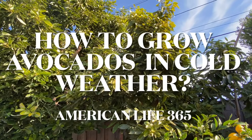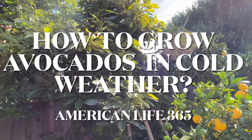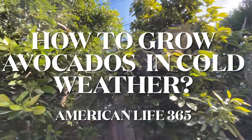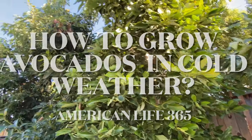Hello, Charles from American Life 365. In this video, I will discuss how to grow avocados in relatively cold regions.